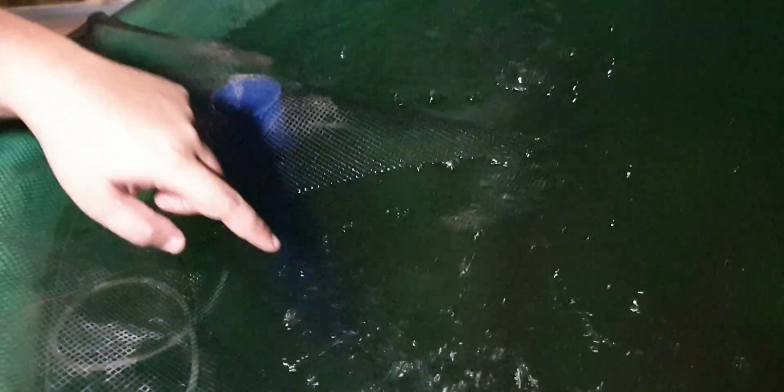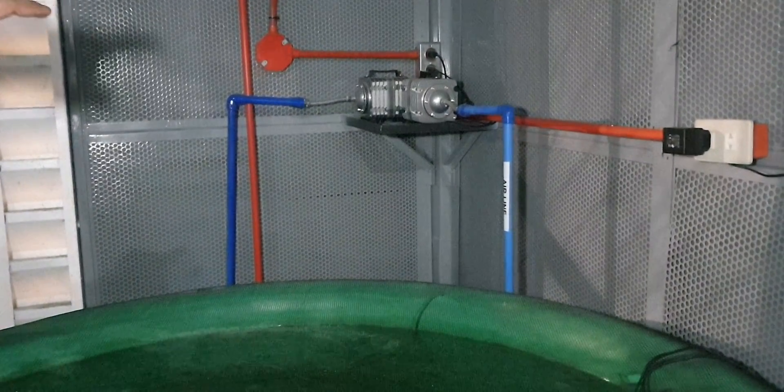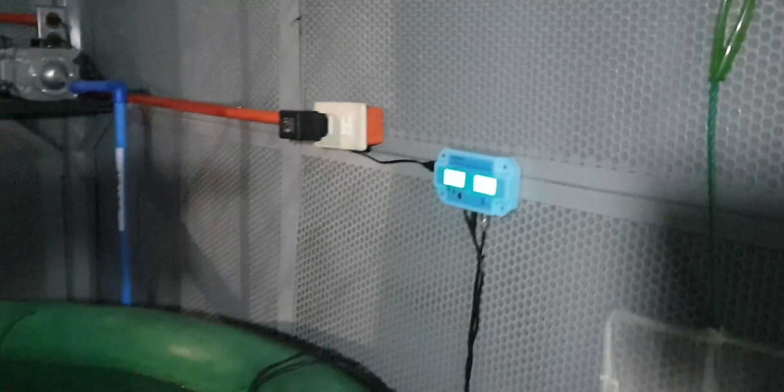Here we have 100 tilapia. Look at the bottom of the tank — as you can see, they're already big. The water is very clear. We also have dissolved oxygen provided by our aerator. One aerator provides for our fish tank and filter, and the next aerator provides for our DWC.